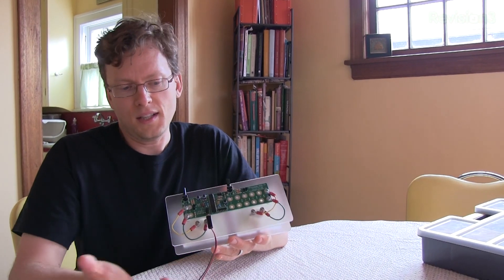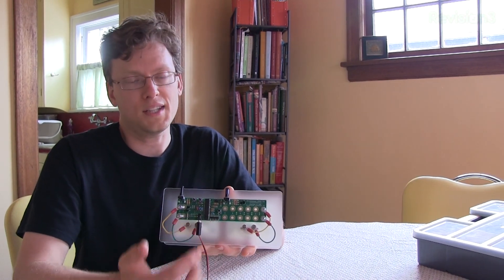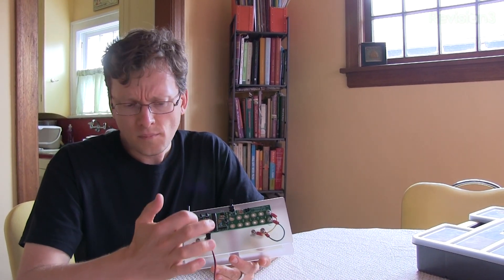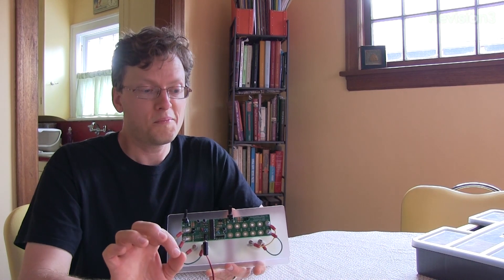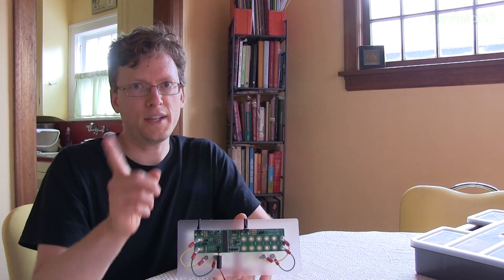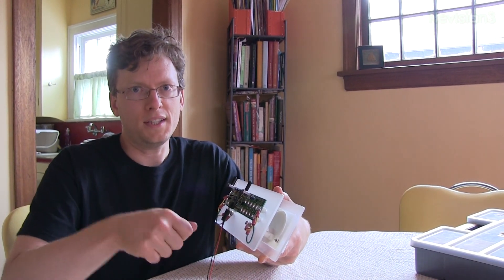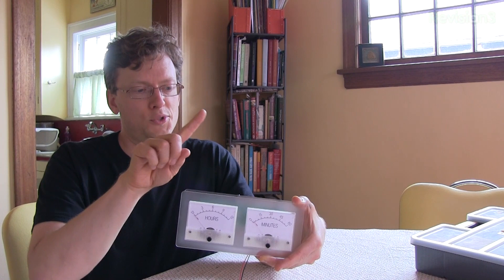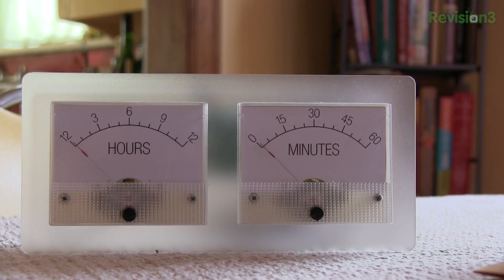The basic idea is you've got an 8-bit microcontroller — this is actually the same chip you'd find in an Arduino before they switched over to ARM, so this is an AVR8 Atmel microcontroller — a clock crystal, battery input, and a few transistors and resistors to create a constant current source. These meters are deflected by an amount of current, so by turning the current source on and off really quickly, I can create different average currents that cause the meters to deflect to different angles. As the microcontroller keeps time, it changes the average current going into the meters, causing them to rest at different positions — that's how they show the time.